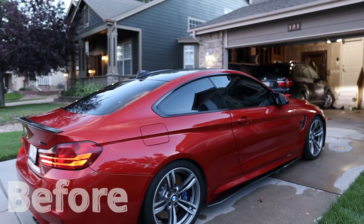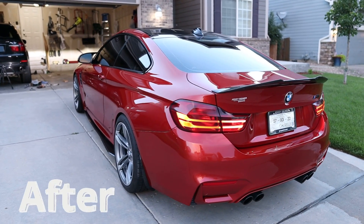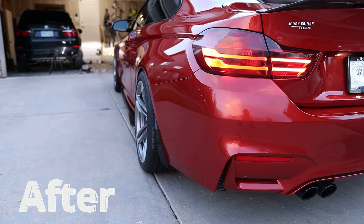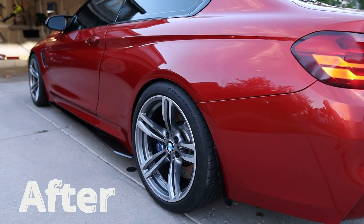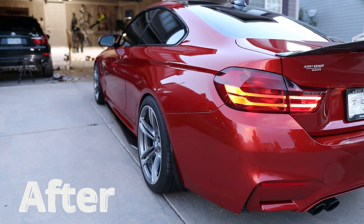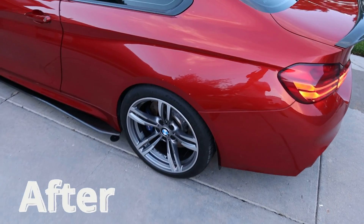Alright, get ready — let's go around to the side that's been done. Bam! You can already see it from this angle — so much more aggressive, crazy. It looks so good guys. Let me know what you think — 20 mil in the back, 15 in the front. To me that looks like a proper M car right here with these spacers.